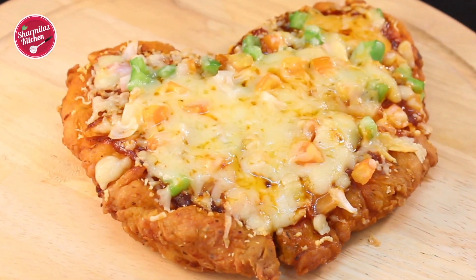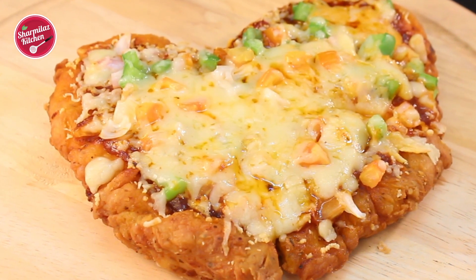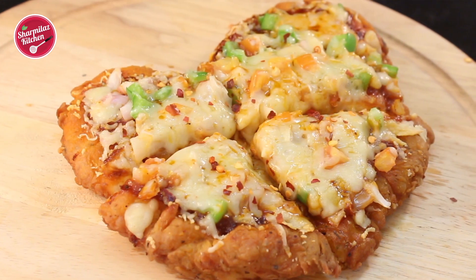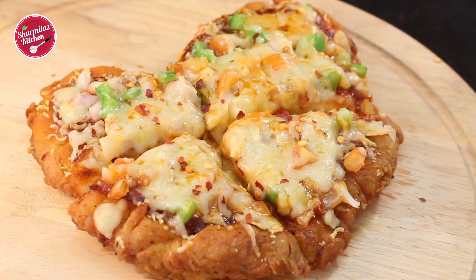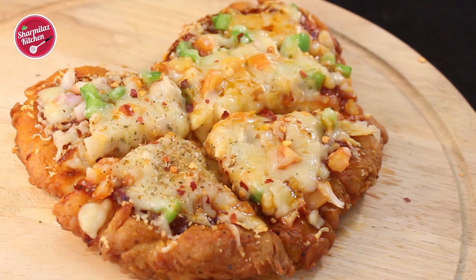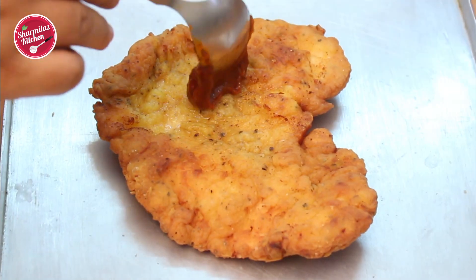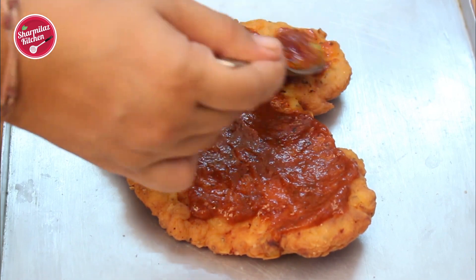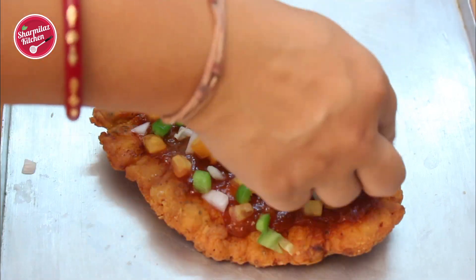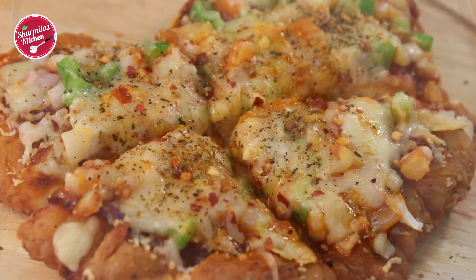Hey guys, this is Sharmila and welcome to my kitchen. Today I'm going to be showing you how to make KFC style chizza at home. Chizza is a combination of fried chicken base topped up with pizza sauce, mozzarella cheese, and fresh vegetable toppings.